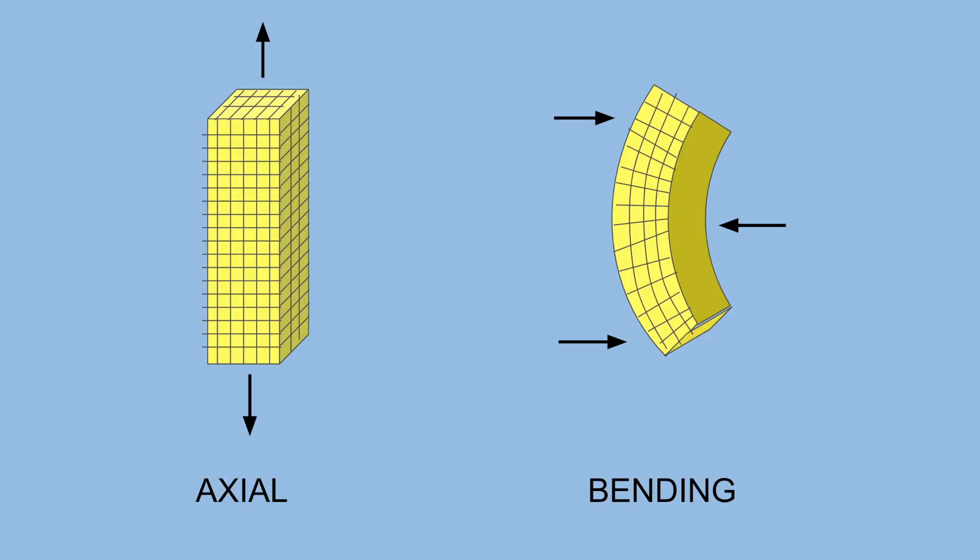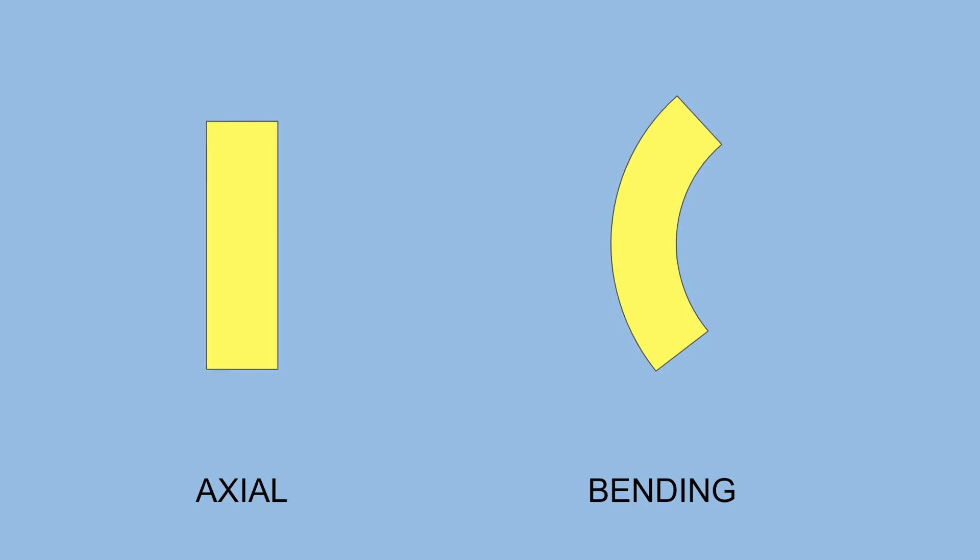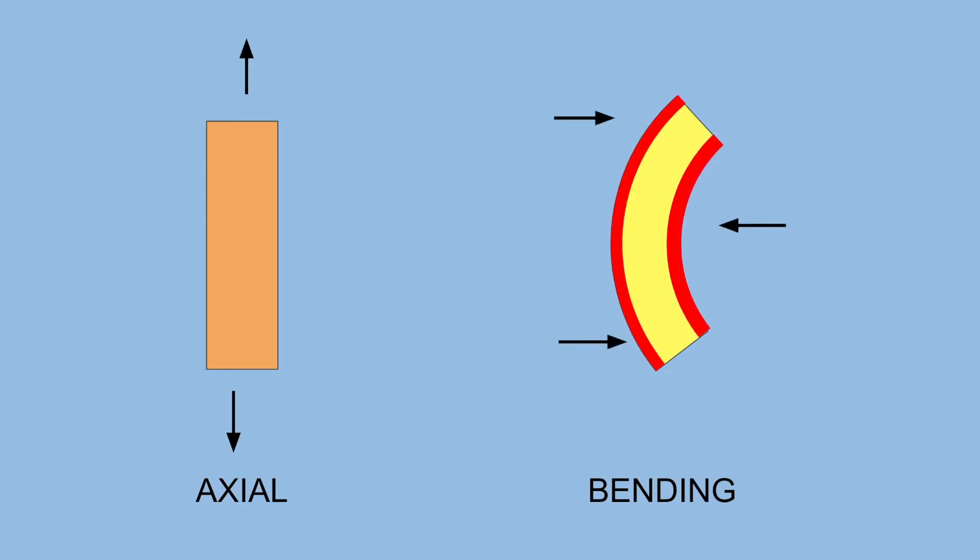Building materials are much more likely to fail if they're subjected to a bending force. With axial forces, the stress is distributed evenly along the member. But with bending forces, the stress is concentrated to the edges of the member, meaning the member will fail even with smaller forces.